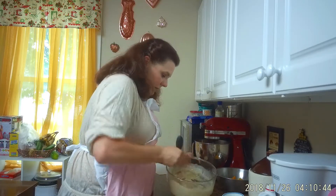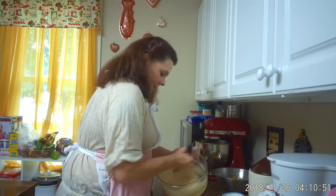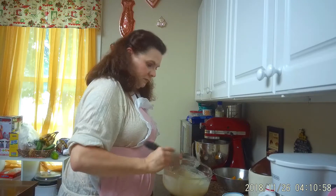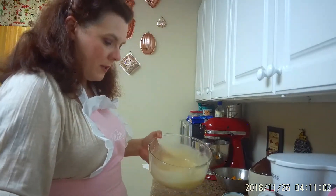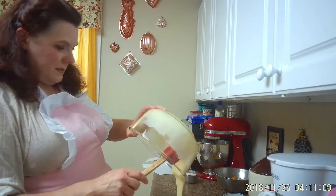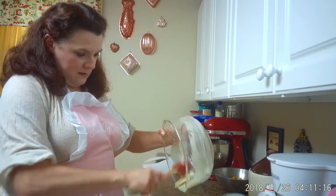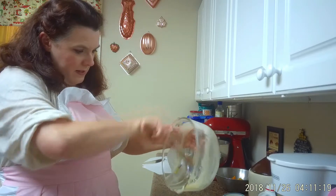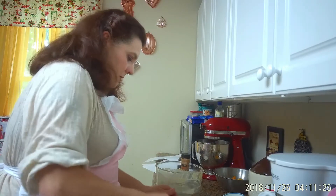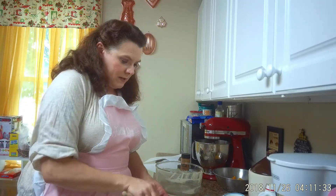We've got our batter going. We're going to pour our batter over the butter — make sure the butter's all spread around nice — then pour the batter in. Make sure we get all of that out of the bowl; don't want to waste any of that beautiful goodness. Spread it out all over the pan, and that butter is just all over in there too. I love butter!